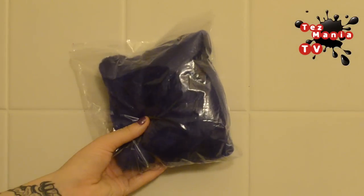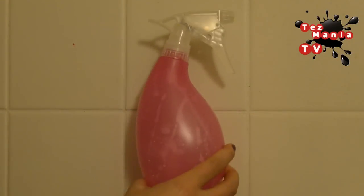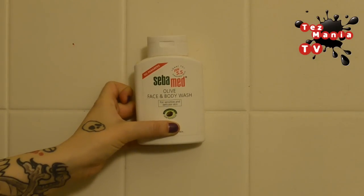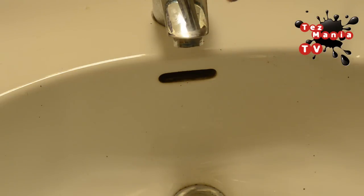What you'll need for this is merino wool rovings, a plastic spray bottle, soap that has the same pH level as your skin, which is 5.5, hot water, and bubble wrap.